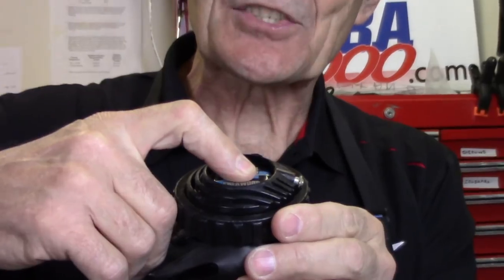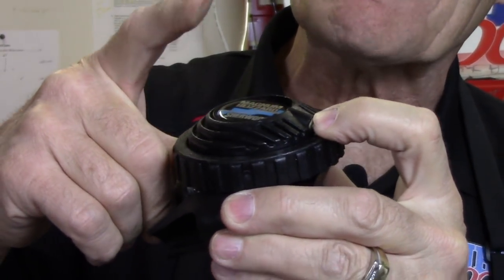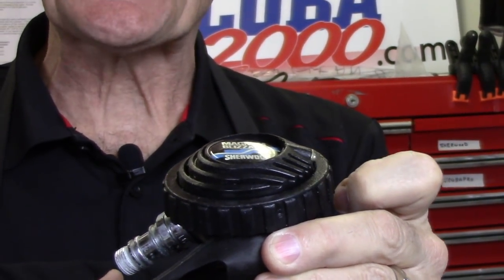Another company — Sherwood, still with us, a great company that's been around for many, many years — has a similar system. In some ways it's actually a little neater. Watch: push the purge button down on the second stage, and there's a little button on the side — push it in and let go. You can see the purge button is now partially depressed, taking the pressure off that spring and seat. When you go diving, you just push the button, a spring pops out, and you're all set to go. You don't have to do anything else. Pretty slick.